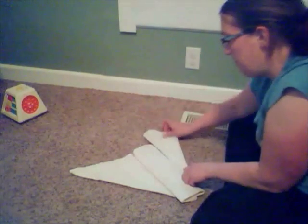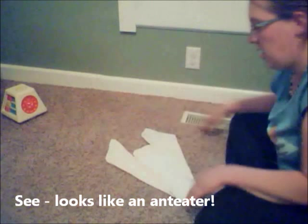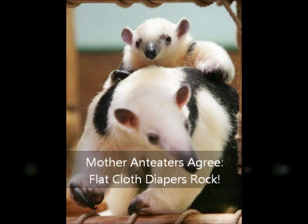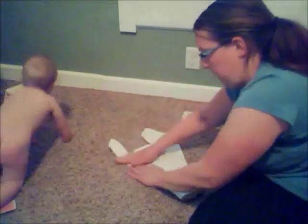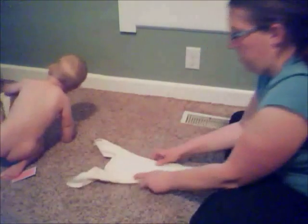Fold the ears up — ta-da! A public service announcement from your local zoo. And then one more time — fold the ears up again — and now we're ready to put it on a baby.